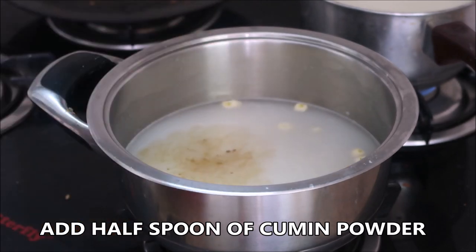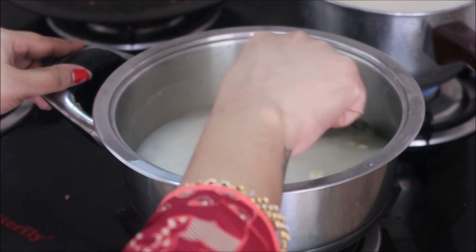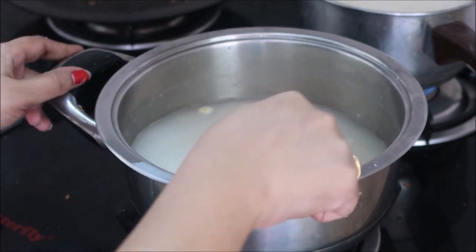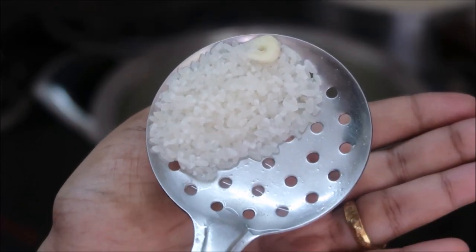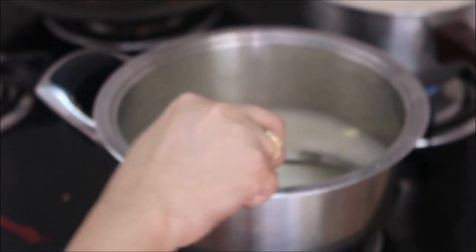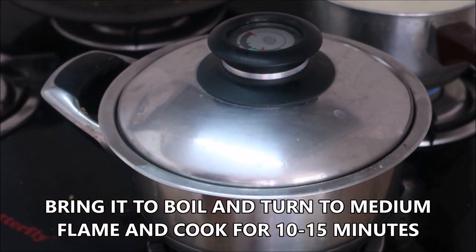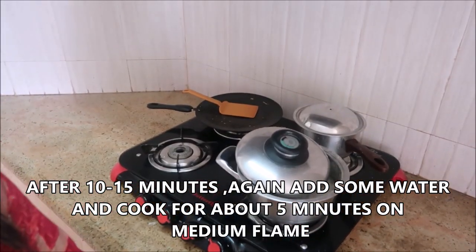Cumin really helps in digestion. Stir it all together. As I mentioned, this recipe really helps when your kids are sick — but everyone can consume it. I'm looking for a kanji consistency. I'm going to bring this to a boil, then turn the stove to medium and cook for about 10 to 15 minutes.